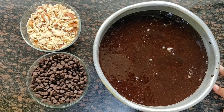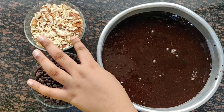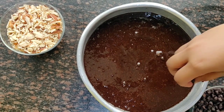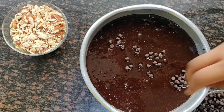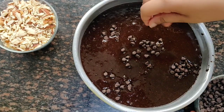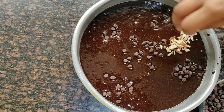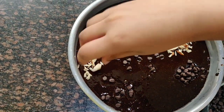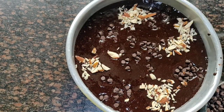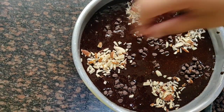Now we are adding the toppings to our mixture, which are chocolate chips and almonds. Very beautiful. Do you want more chocolate chips? No.